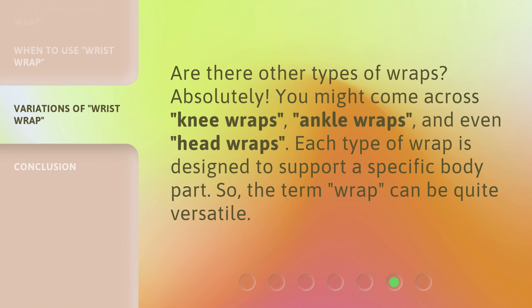Are there other types of wraps? Absolutely! You might come across knee wraps, ankle wraps, and even head wraps. Each type of wrap is designed to support a specific body part. So the term 'wrap' can be quite versatile.